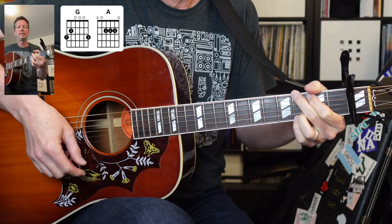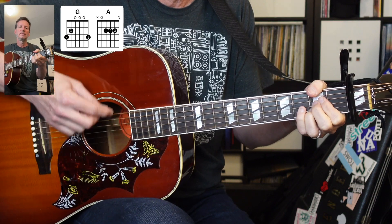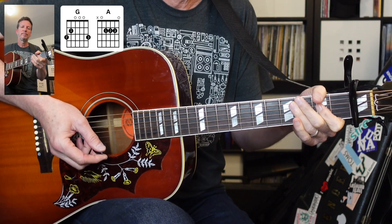You just learned a three or four minute song. Pretty quick. Nice job.